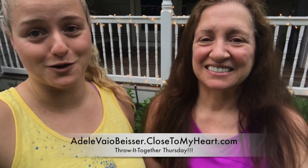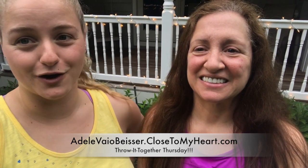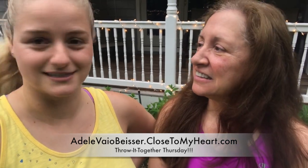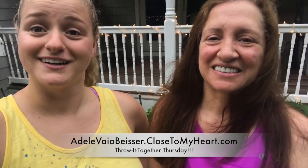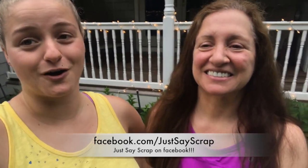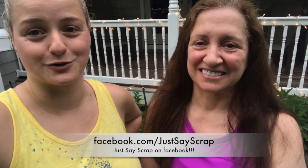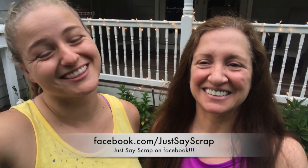Our July weekend crop is also in the works and we will be getting more information out hopefully this weekend, so keep looking forward to it. Our Craft with Heart cards video will be coming out very shortly too. We've also got tons of mystery hostesses this month, so make sure you stay tuned to our Facebook Live. If you aren't following us, follow us on Facebook at facebook.com/JustSayScrap. All right, see you on Tuesday — bye!